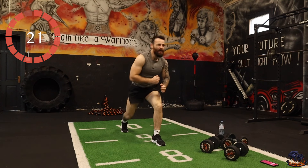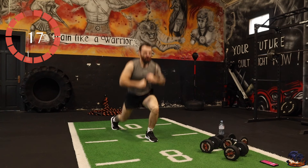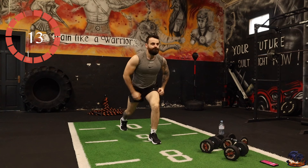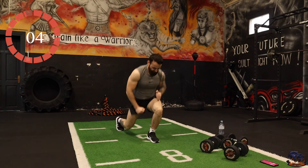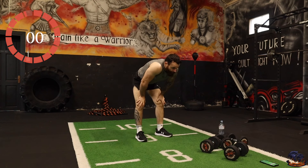Come on, let's push ourselves. Hammer curls, then overhead triceps, and we are complete.